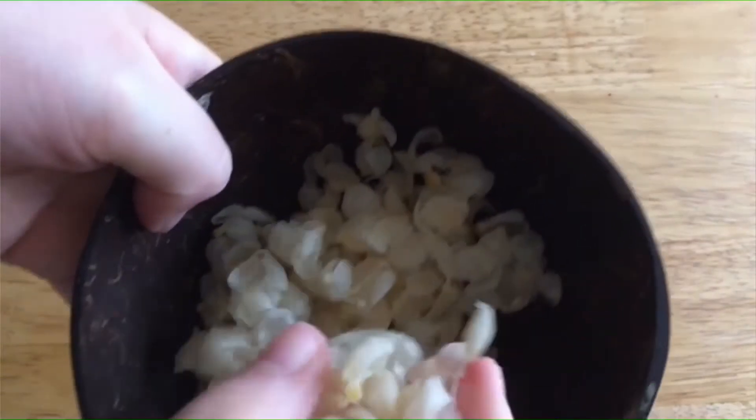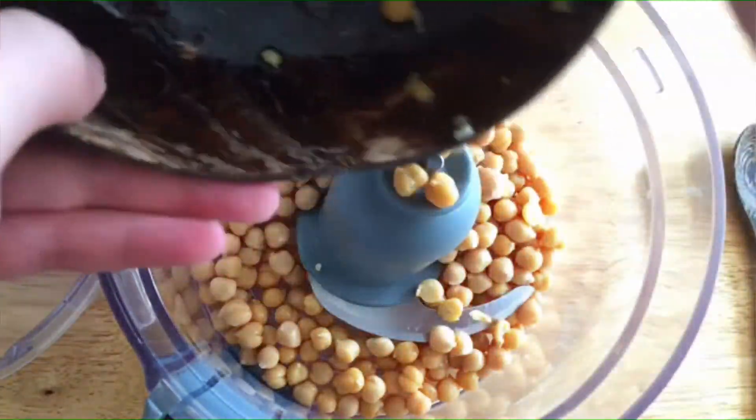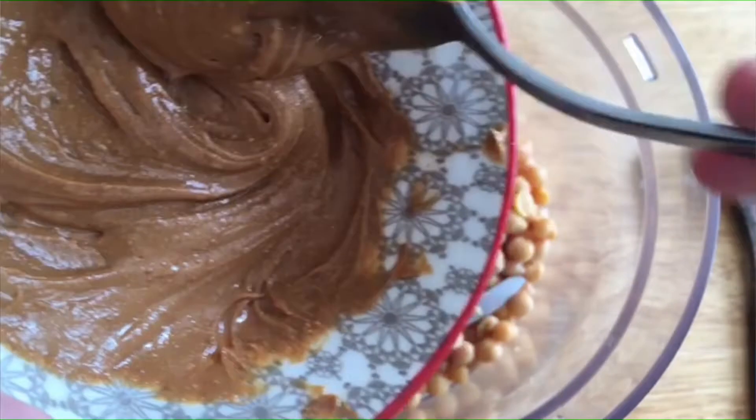This was just what was left over. Then add in the chickpeas to the blender. Then it says to add in nut butter — they use peanut butter but I didn't have any so I'm just using cashew butter.